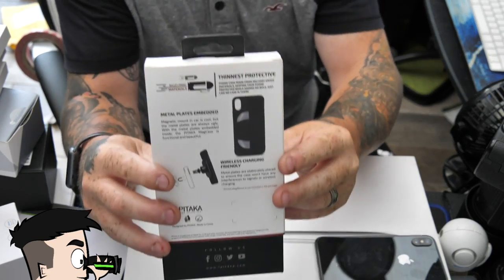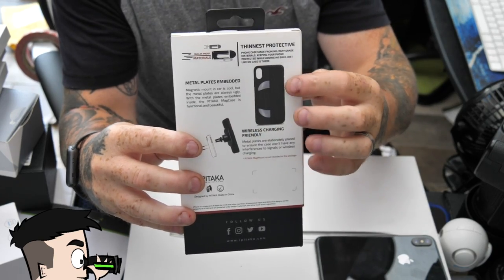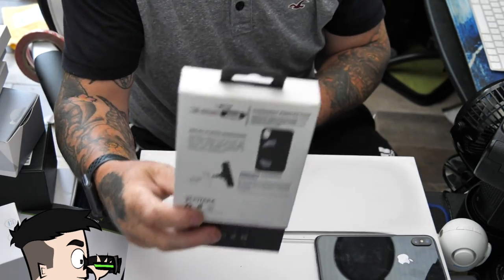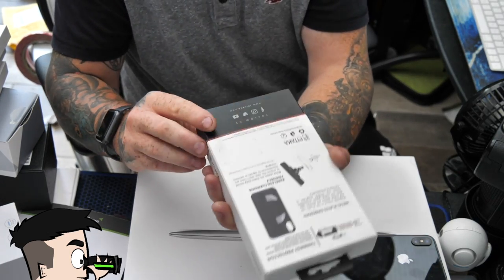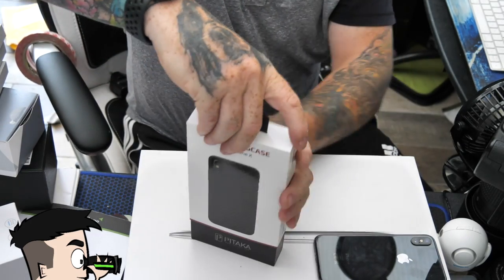This one has the added feature of having a bit of metal in the back so you can stick it to your car if you've got one of the magnetized car holders — there are loads of them around. You can basically just stick it straight on, and if you've got one like I just reviewed, you can actually stick it on and charge at the same time.